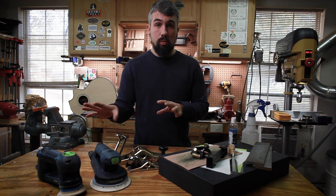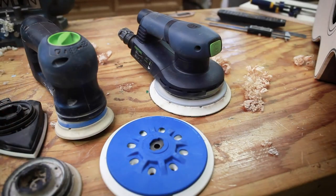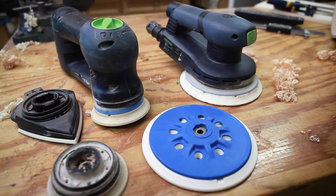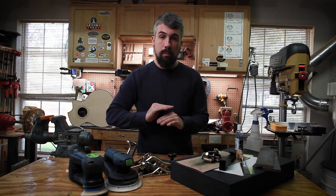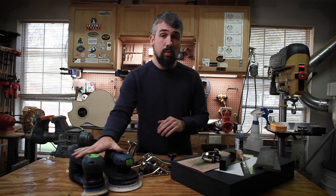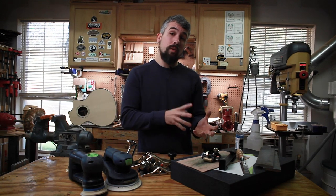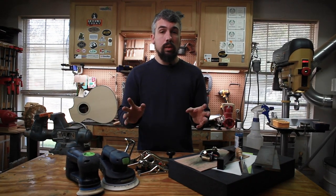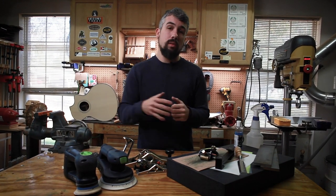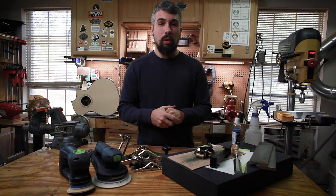I'd recommend getting the different heads Festool makes for their sanders — they offer different stiffnesses. The soft head is great for sanding guitar sides so it follows contours better, while the hard stiff ones are great for finishing work, giving you perfectly smooth and level surfaces. You don't have to get Festool specifically — the main point is to get a quality sander paired with a dedicated quality dust collector just for sanding operations, because that makes it available and ready to go, and you'll use it a lot more than if the cable is wound up in a cabinet.